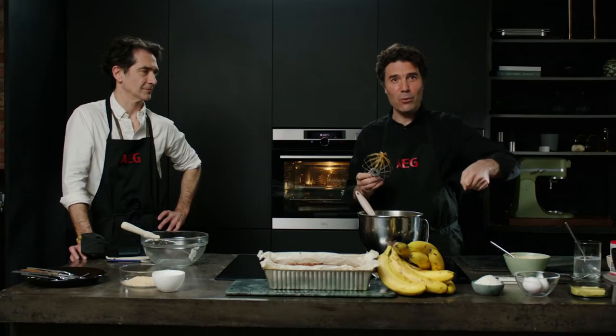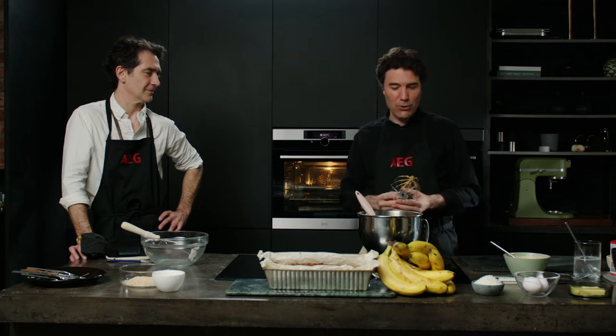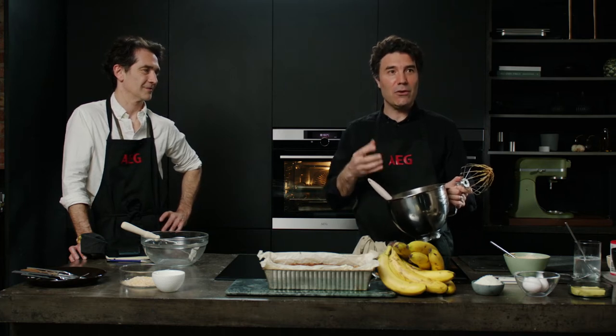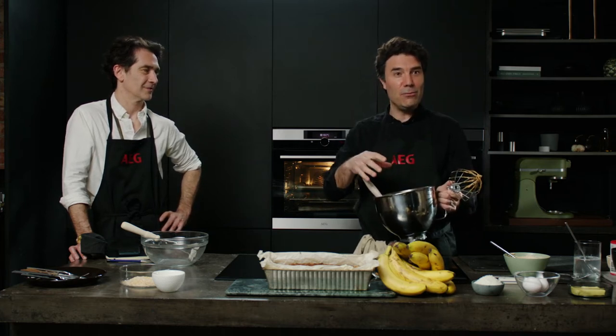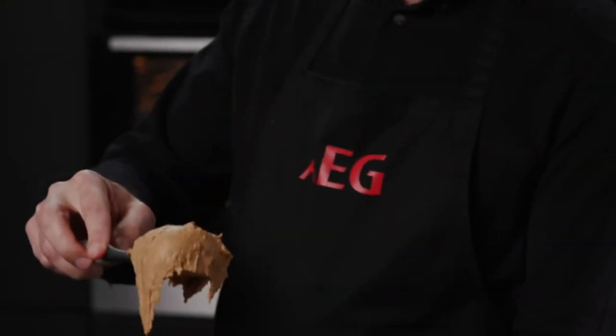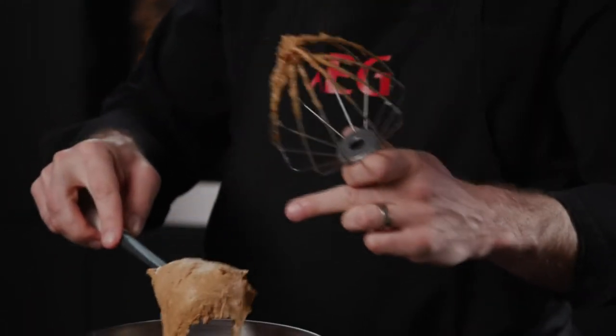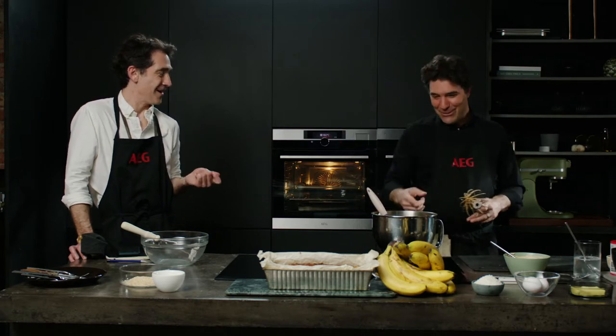You can use a hand mixer at home — it will take a bit longer. What you're looking for is something like this. It can split, so if you use Greek yogurt or crème fraîche it might not have this volume, but it doesn't matter — it's still going to make a delicious bake. When it splits it goes a bit more grainy and granular, but it's still going to work, so don't worry.